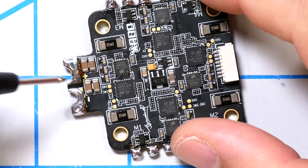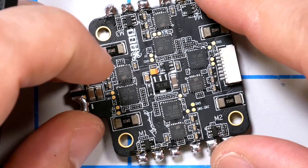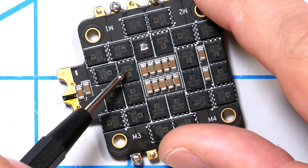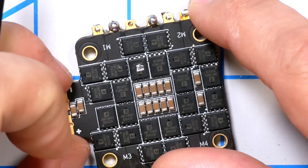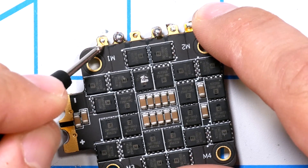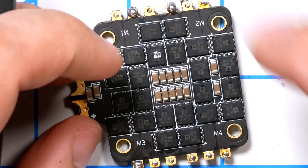The way an ESC works is the electricity comes in the main power lead and it goes to these components called MOSFETs. A MOSFET is like a little electrical switch that switches the flow of electricity on and off. The MOSFET switching on and off is what drives the motors — it lets electricity flow out the individual motor pads and make the motor spin.